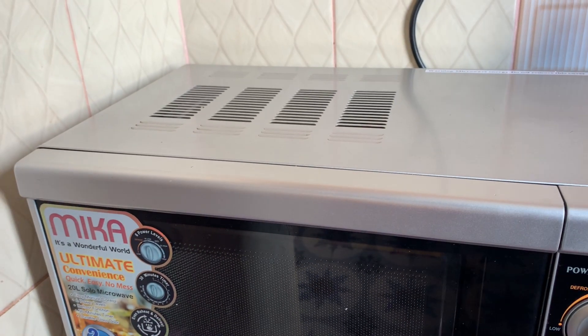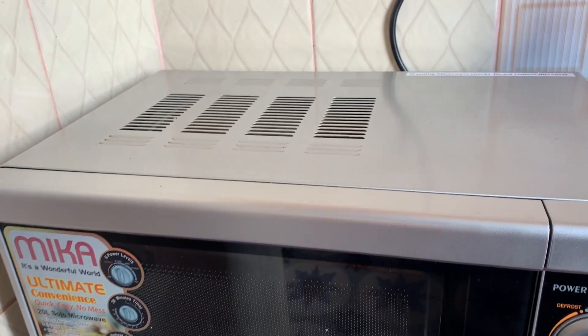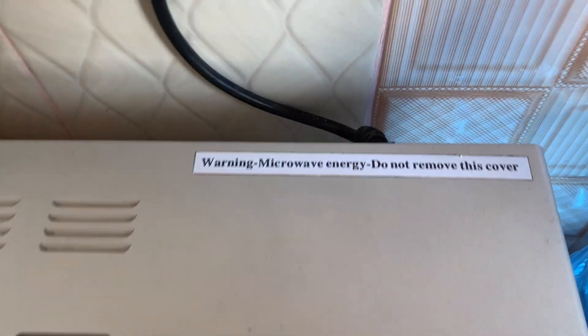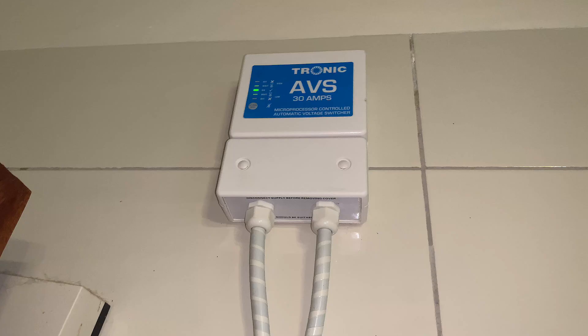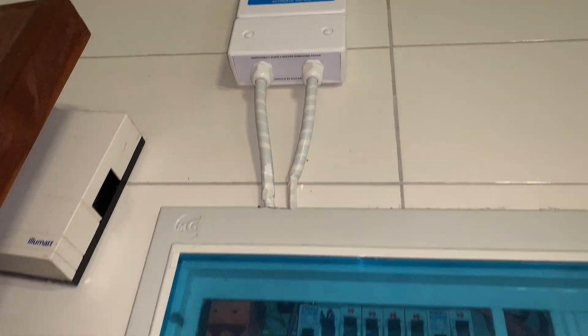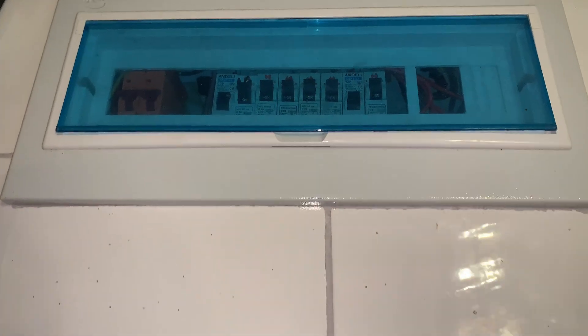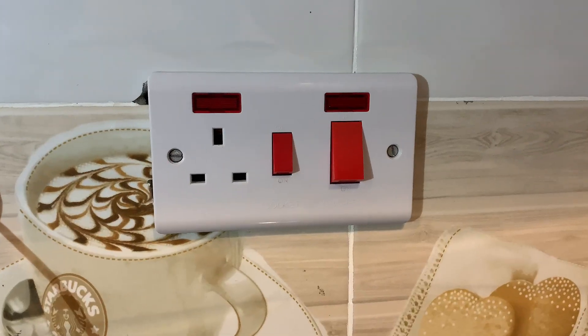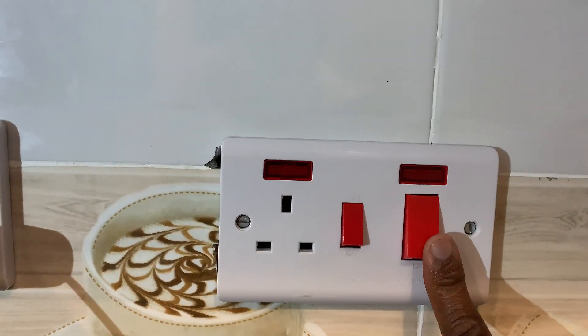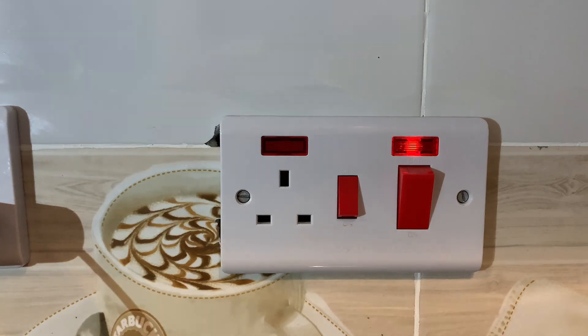We also have connections for the sockets. The sockets supply appliances in the home such as the microwave as well as the cooker. A cooker in the kitchen has its own MCB, and therefore it will be able to trip in case there is a fault either in the cooker or in the respective circuit.